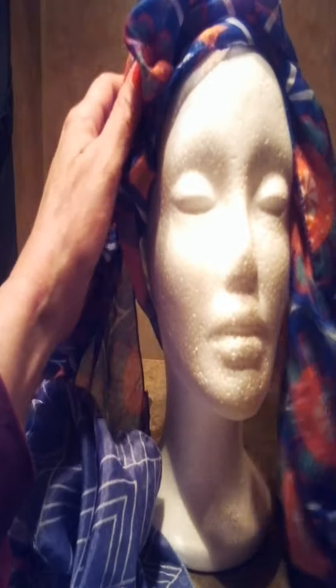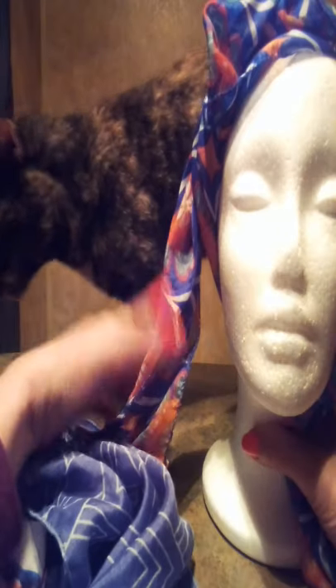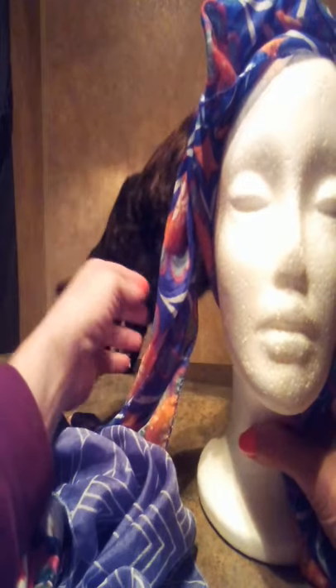Our little friend is back! Do you want to say hello to everyone? She never comes over unless the camera's on. I guess she wants to be a star.